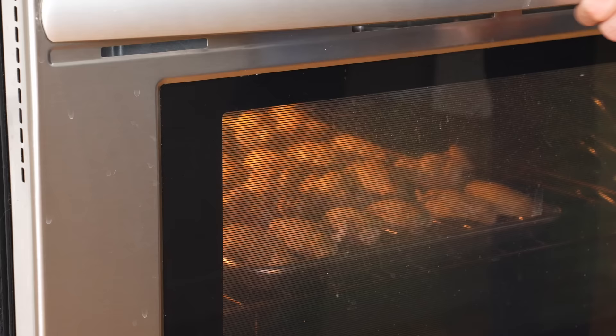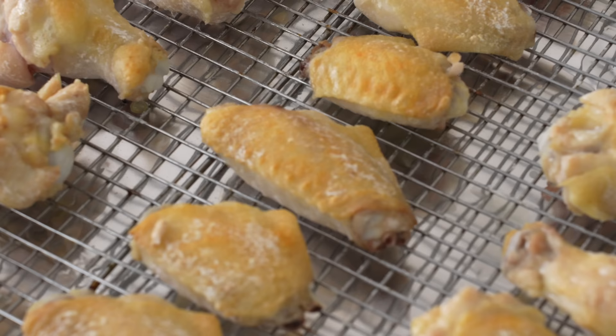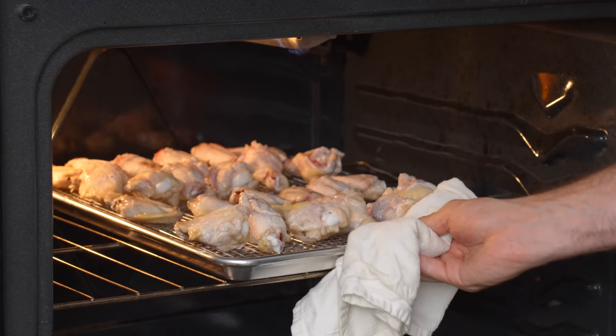At this point the wings have been sizzling under the broiler for about five minutes. As you can see the top sides are taking on just a little bit of color and the skin is mildly rendered. I'm going to flip over all 24 wings, then slide the sheet tray back under the broiler and cook these on the backside for another five minutes.